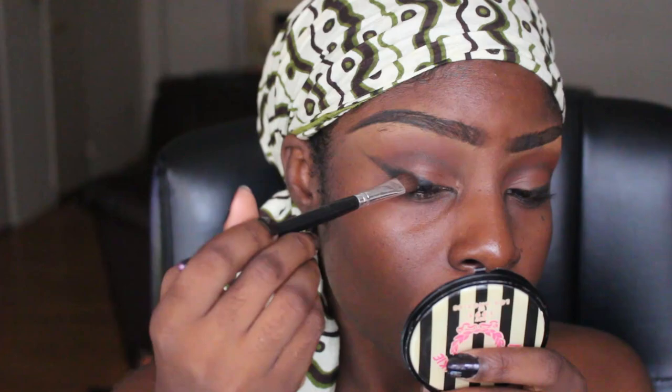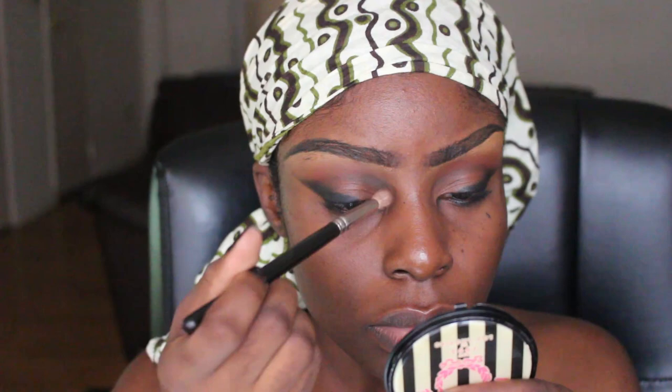I'm just going to continue to blend out the crease. Now I'm setting the cream liner with the matte black eyeshadow. I'm taking whatever black is left on my brush to deepen my inner corners, and then I'm just blending everything out.